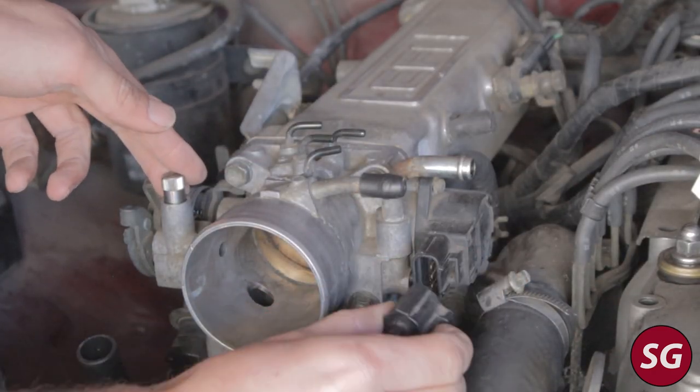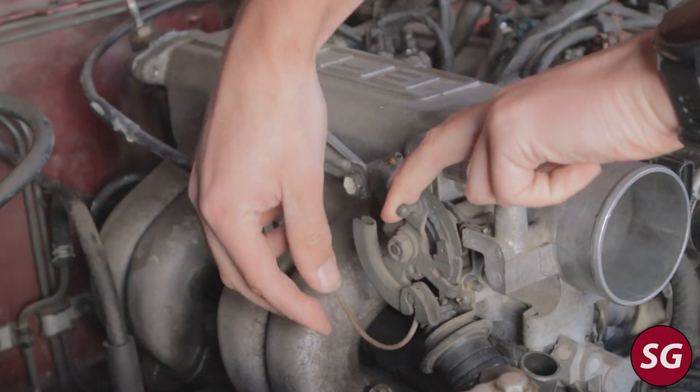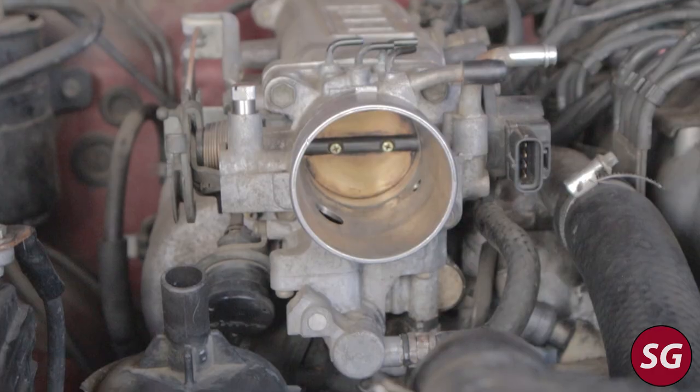The throttle position sensor just unclips, and once we have that out of the way we can then go ahead and remove the throttle cable by opening the throttle and sliding the little nub out of the throttle body.